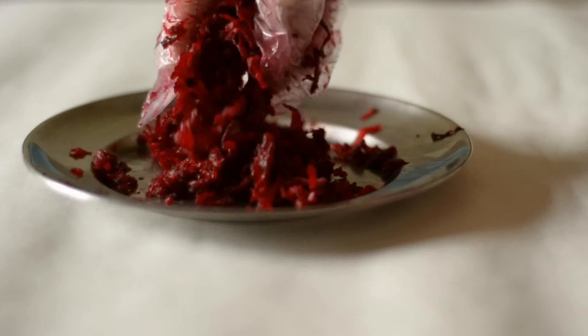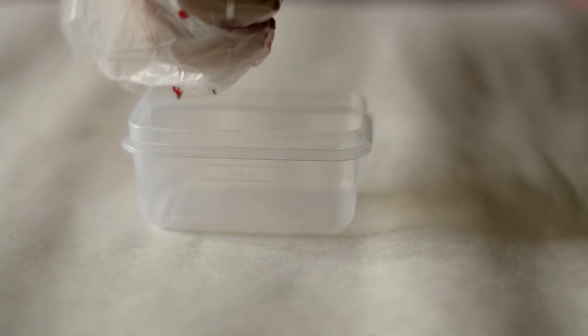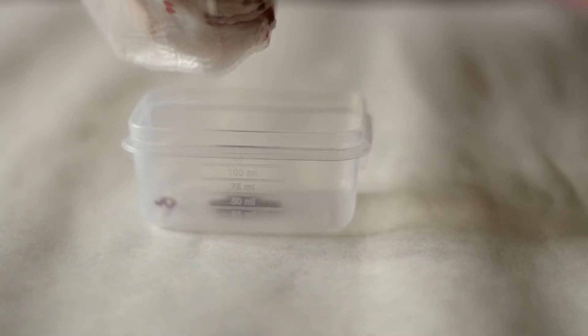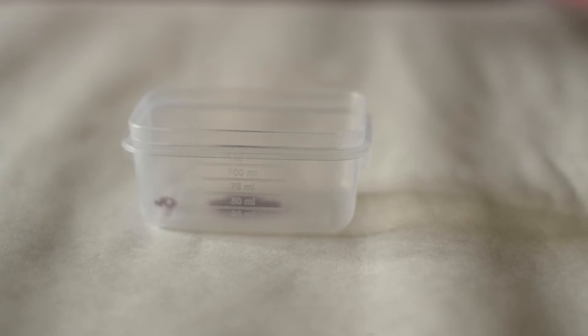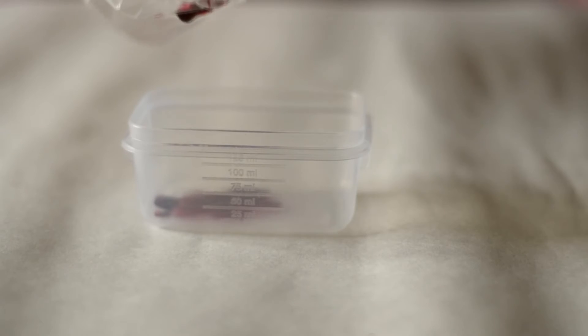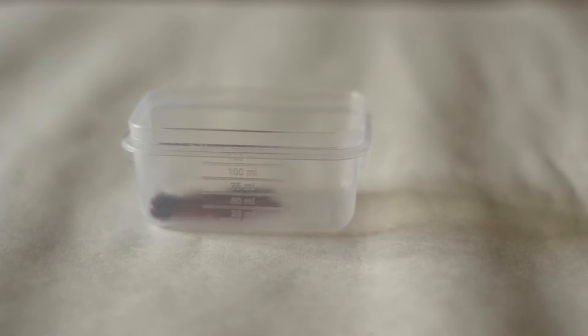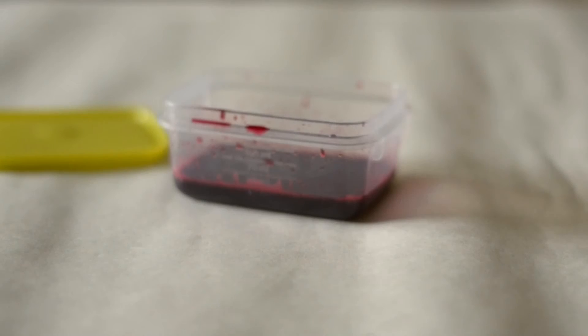This is what the grated beetroot would look like. Now, taking the airtight container, we are going to squeeze the juice out of the beetroot. This is the amount of juice that I got from my beetroot.